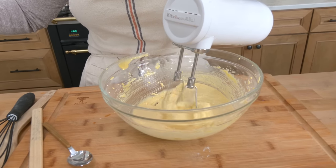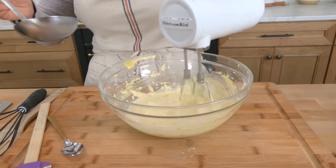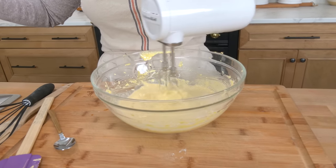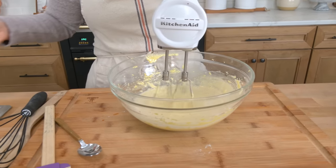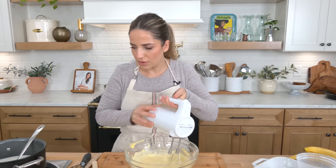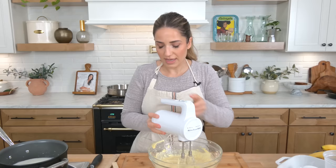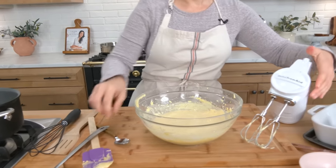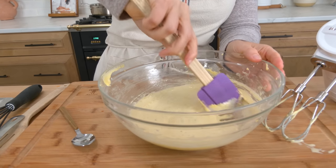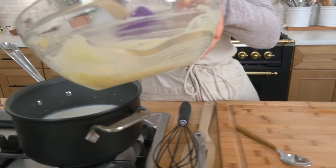Now my milk is nice and hot to a simmer, and you're going to temper this — because if you were to add all of this to your hot pot at once, the cold egg yolks hitting something really hot could scramble those eggs. I have been there, I've done that, and let me tell you it's never a good outcome. So you temper those egg yolks by adding about a cup or so of the hot milk first, then add all of this to the remaining pot with the milk. You should never have this on the highest heat because you don't want to scorch anything.